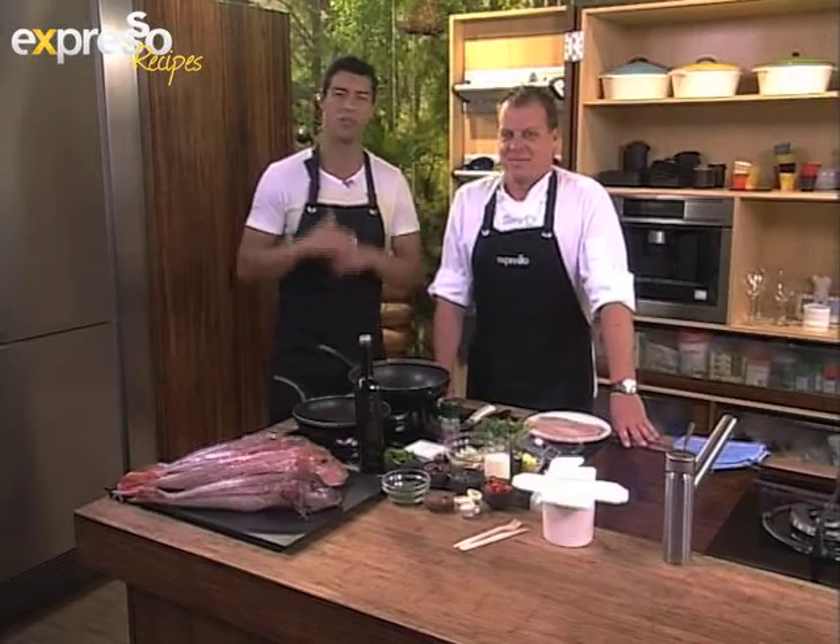Welcome back. You tune into your Feel Good Morning Show, Expresso, right here on SABC3. It's almost time to say goodbye, but not before we leave you with an awesome recipe. Here we have Chef Brad Ball in studio — always nice to have you.